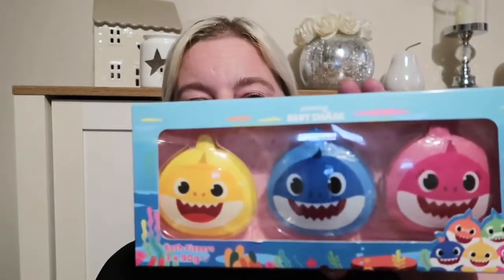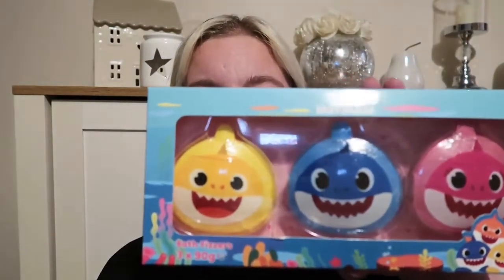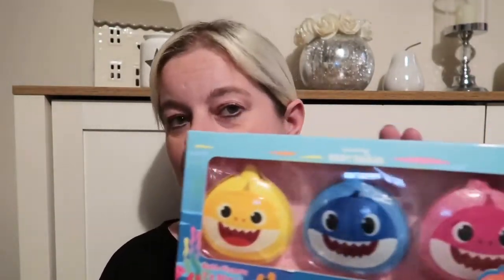For the older granddaughter, I also picked up these Baby Shark bath bombs — three bath fizzers. She's either going to love these or she's going to cry when they dissolve in the bath because she'll think she's killed Baby Shark. So I don't know which way that's going to go!